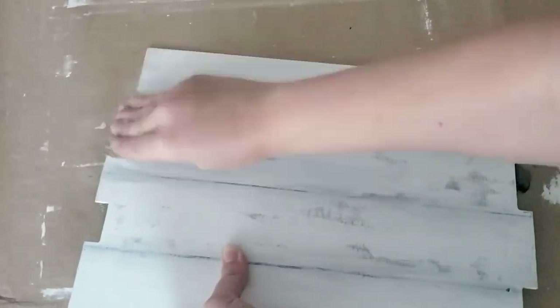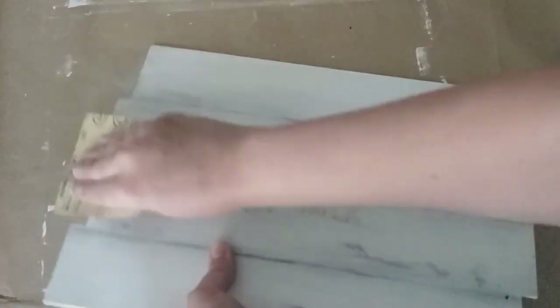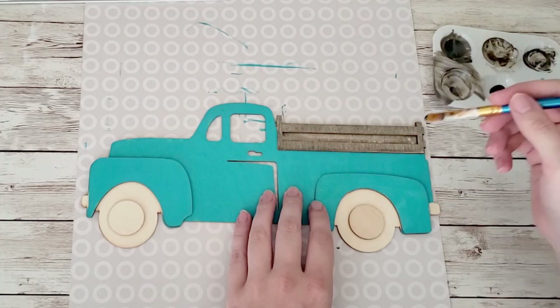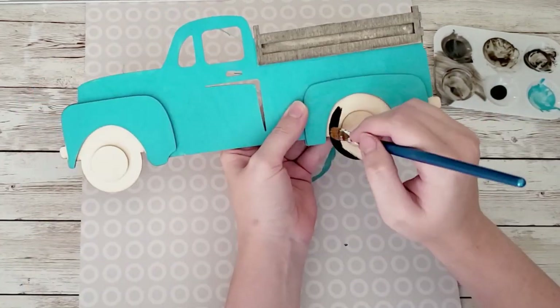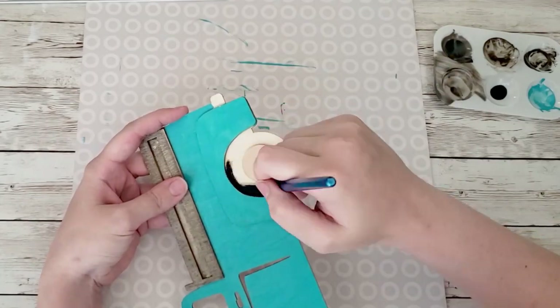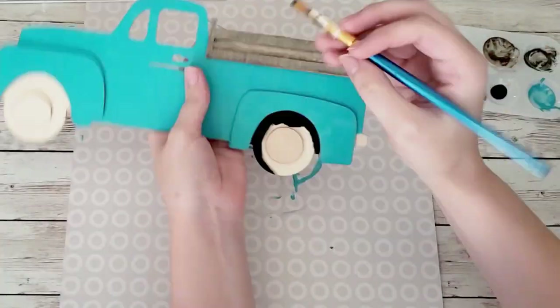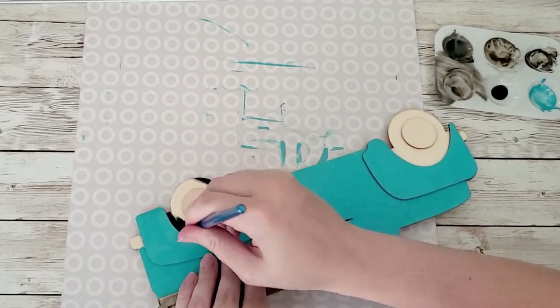Then I took some sandpaper and went around all the edges of the sign. I wanted it to look very rustic and weathered — I love how on the corners of each of the little slats you can see the natural wood show through. My memory was full again, but I painted the bed of the truck with Craft Smart wood stain in brown.